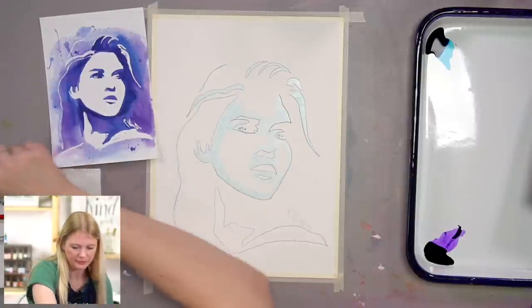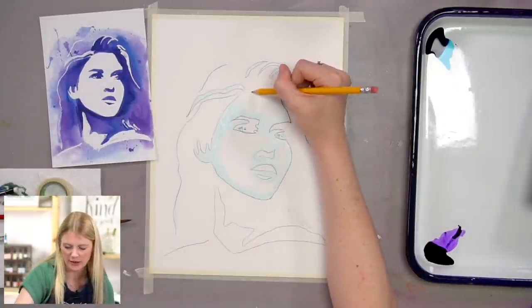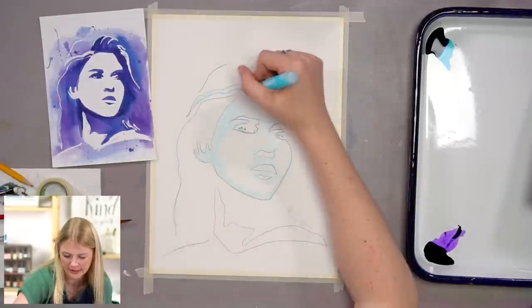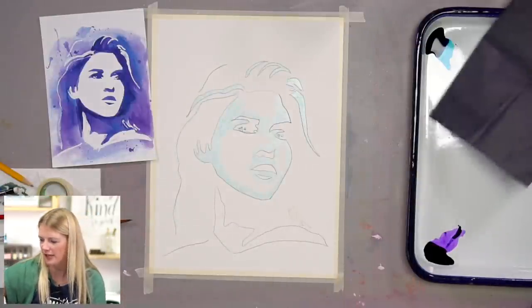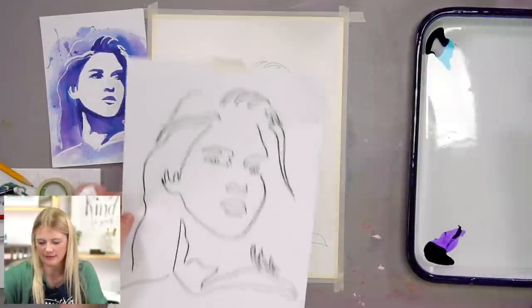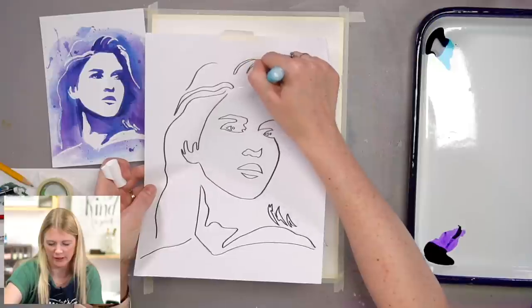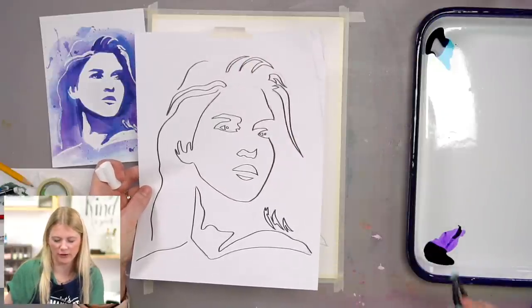I just realized that on the outline, it's missing the top hairline — I'm so sorry about it. Just go ahead and draw a line across.